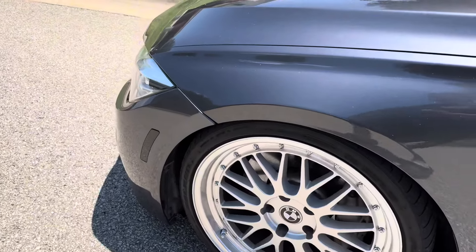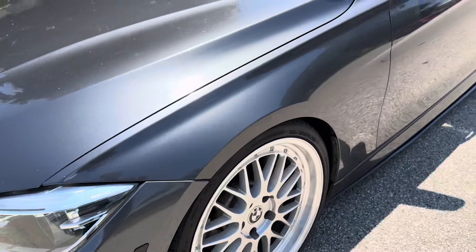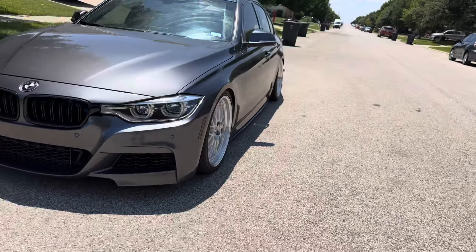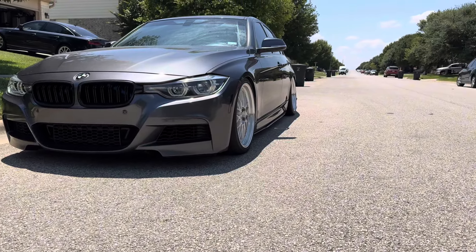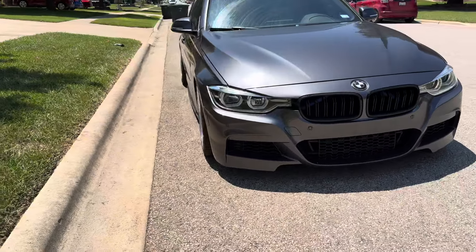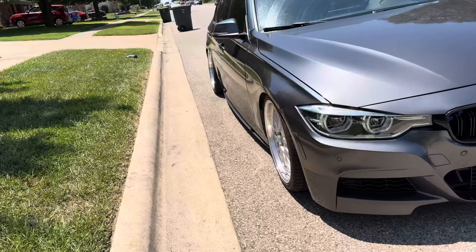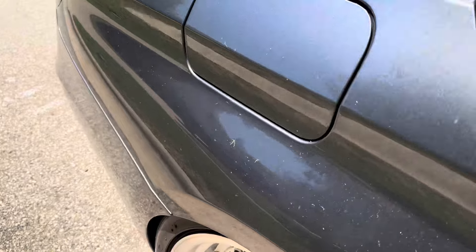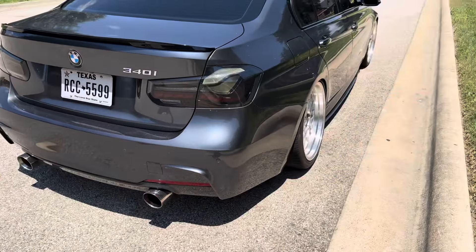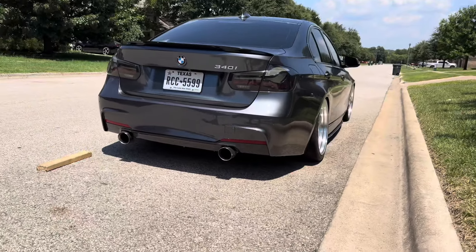I've got some real spacers coming in for the fronts to fill the gap — I think they're 10 or 12 millimeters. Then I'm gonna lower just a little bit and give it some more camber to match the rear, because the rear has so much more camber than the front. I just want to give the front a little to match it. If y'all have any questions just let me know in the comment section — feel free to reach out, I try my best to answer. That'll be it, catch y'all.